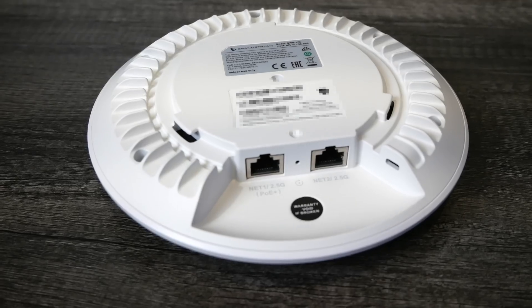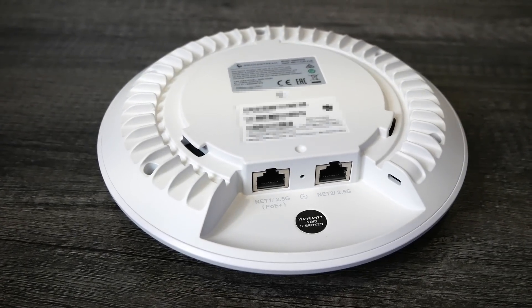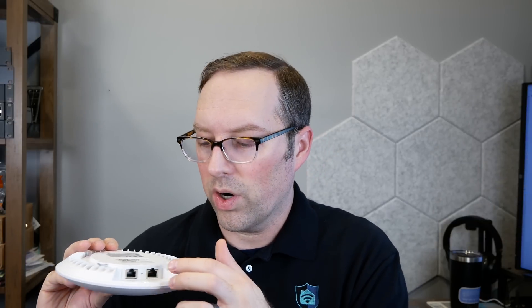One interesting thing about the Grandstream compared to the Ingenius is it has an extra 2.5 gig Ethernet port, so you can connect a wired device nearby — another network switch or a client device. This second port is not PoE, so you can't chain another access point off it. It could be handy to have in a pinch if you have some kind of unusual scenario nearby. A lot of Grandstream access points and some other brands also include an extra port for convenience if you need to hook something to the access point.